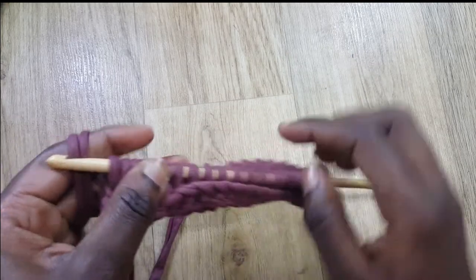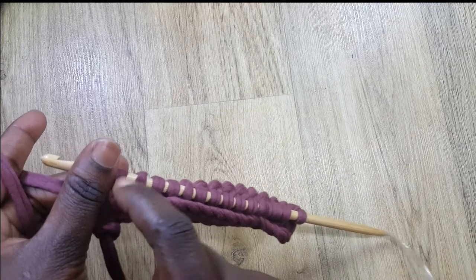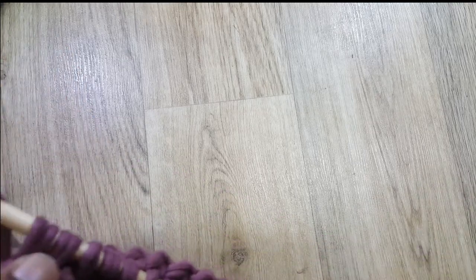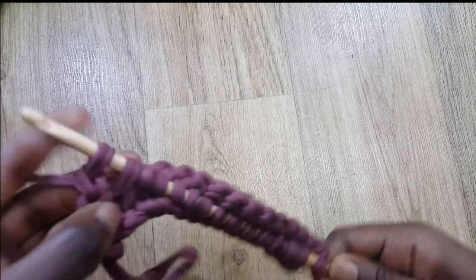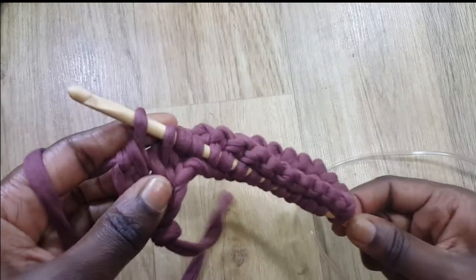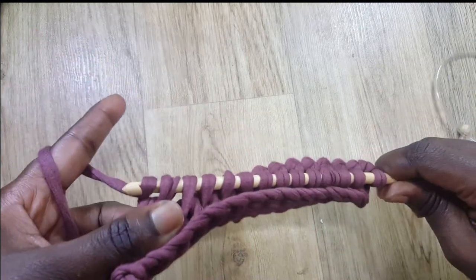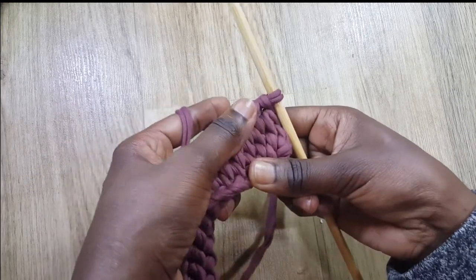So to summarize: we skipped the first space and started at the second, then at the end we put the hook into those two loops for the 15th. Going back the next line, we'll start from the first space and skip the 15th at the end. I'm going to do the return pass — grab some yarn, pass through just one loop first, then grab yarn and pass through two for all the rest, all the way back to the beginning.